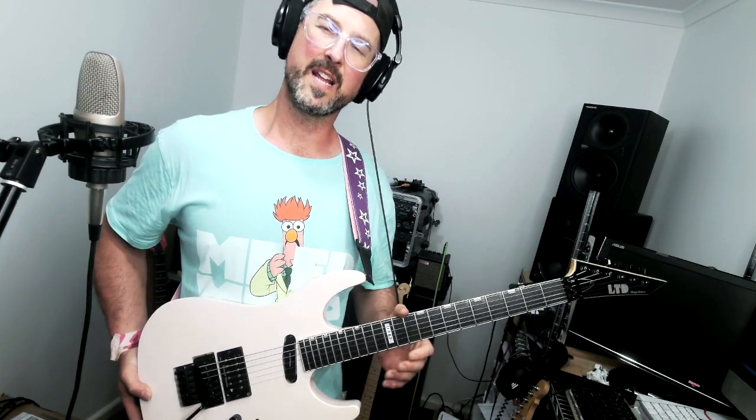It did have some high frets from the factory, so I've given it a full fret level, crown and polish, and I've even beveled the fret ends further to make this really, really super comfortable and to get the action ridiculously low. Probably lower than any guitar that you've ever played. There's no word of a lie.